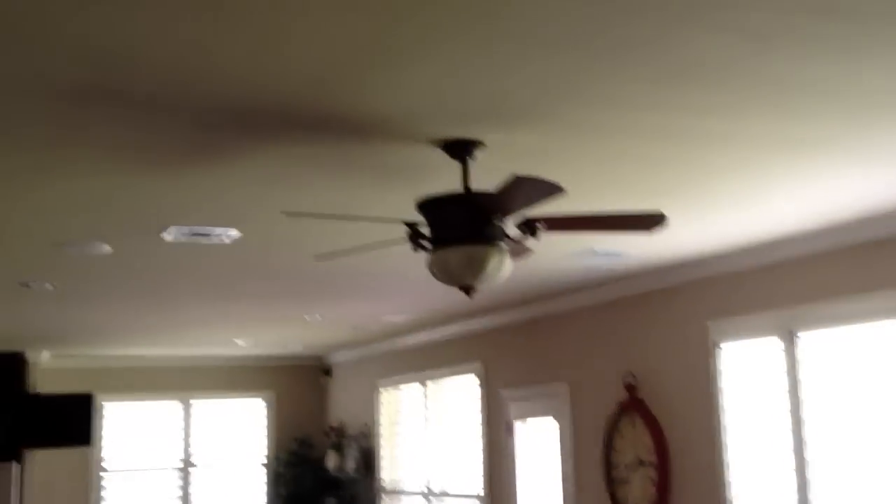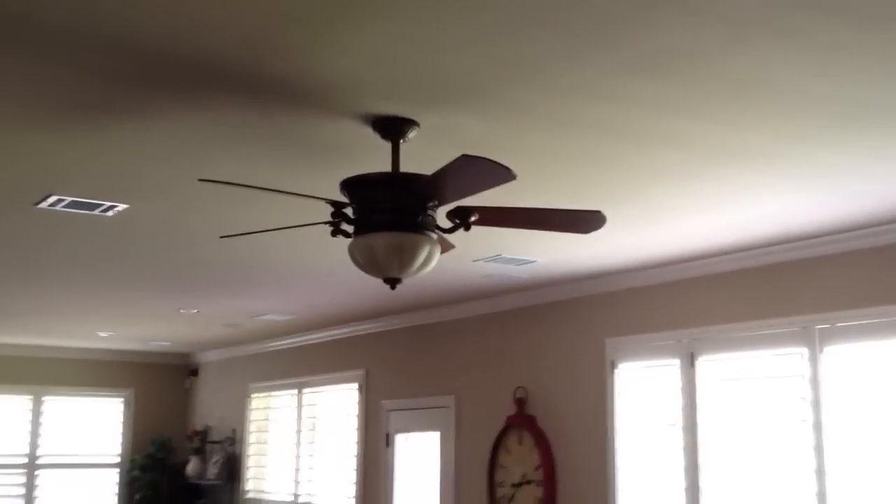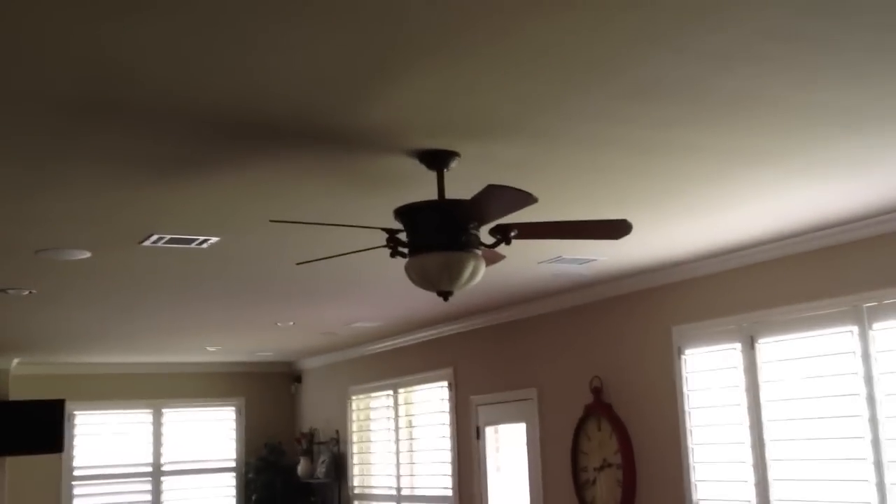I'm going to try to demonstrate this as best I can. The idea is you want to make sure that your light's off. So what you want to do is change your toggle switch, go over to your light, turn it off. As soon as your light's off, you can then turn the light on, and as soon as you turn the light on, you want to push a paper clip into the learn hole there and hold it down.